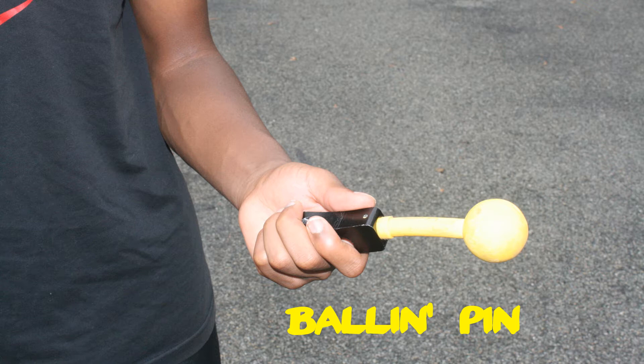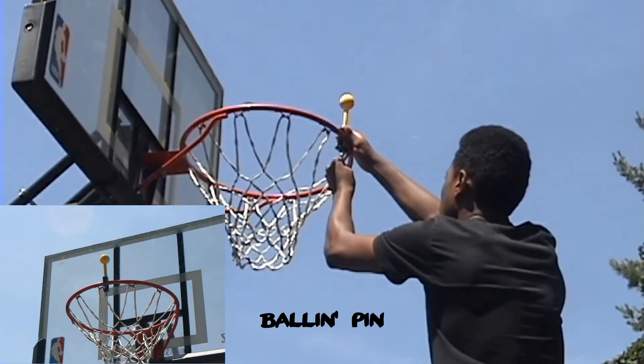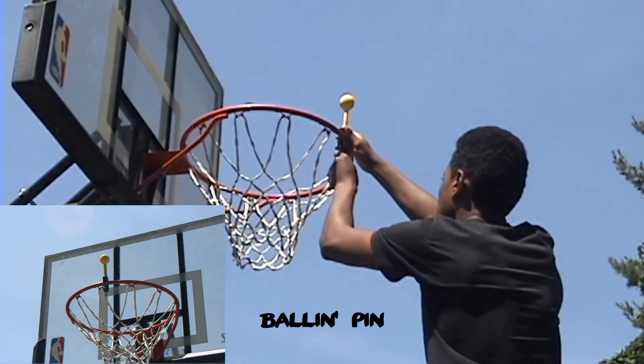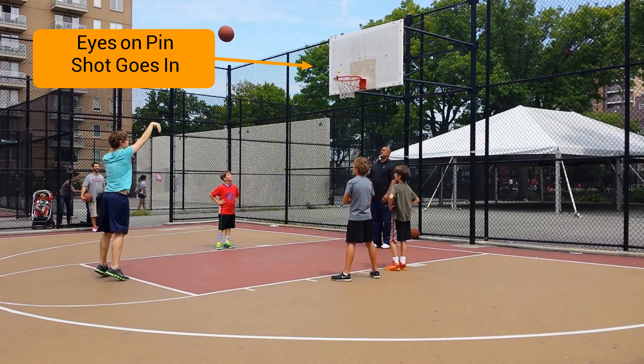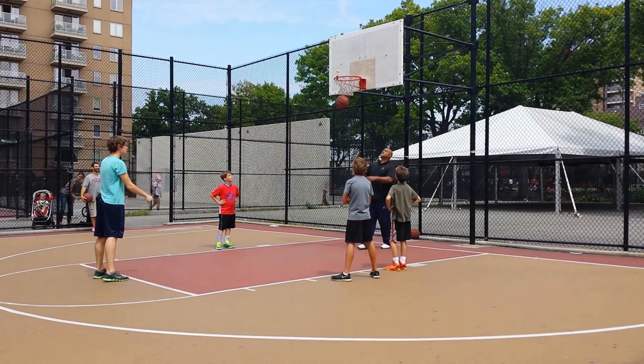The ball and pin is real — it's a simple piece of apparatus, but it has ridiculous results that you'll get from it. It's easy to install. You just put it up on the rim, and the concept is that it's not retractable.